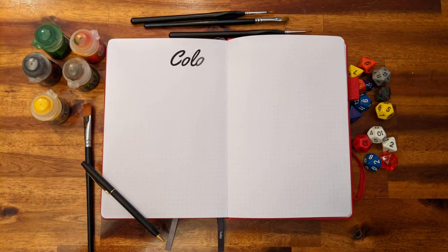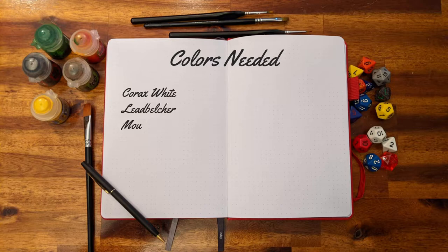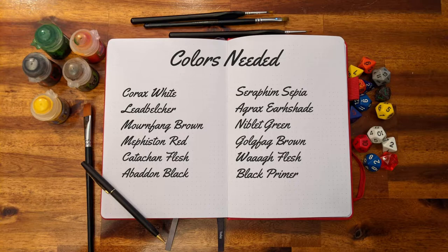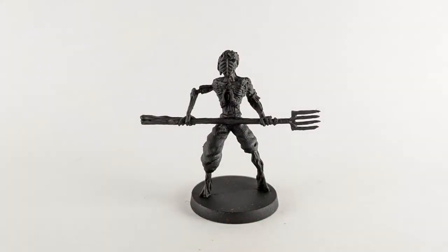To start this project you'll need Corax White, Lead Belcher, Mournfang Brown, Methstone Red, Catacom Flesh, Abaddon Black, Seraphine Sepia, Agrox Earthshade, Niblet Green, Gogue Fag Brown, Wag Flesh, and Black Primer.